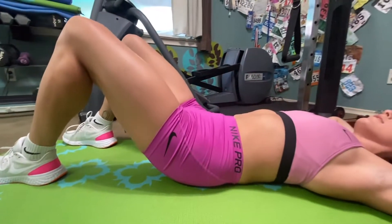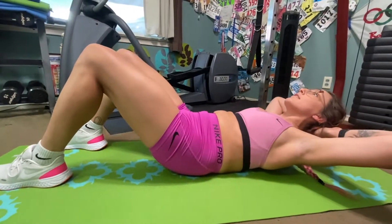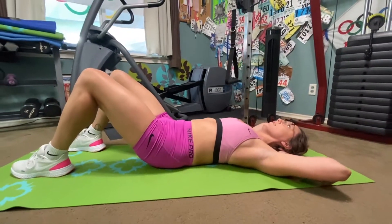Squeeze. Lift. And release. Keeping that head neutral.